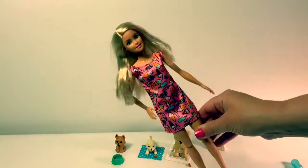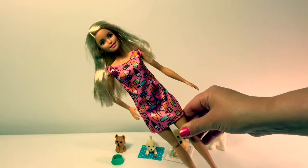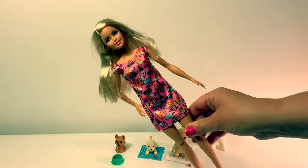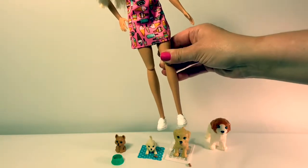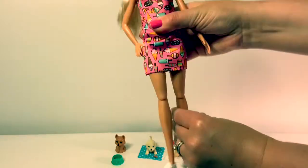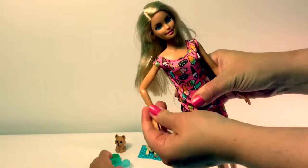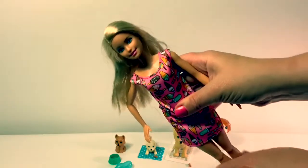Barbie comes with a pink dress with ice cream cones and popsicles on her pink dress and white shoes. Her knees do bend, and her arms are already bent but she can't change it. She's a cute little Barbie.